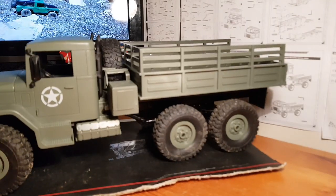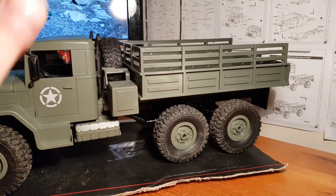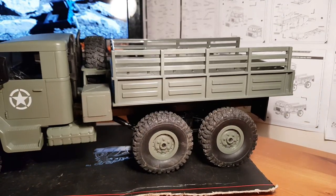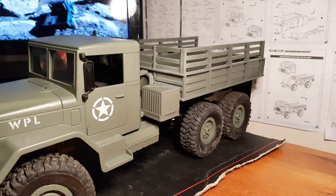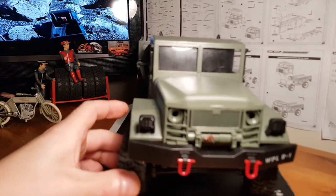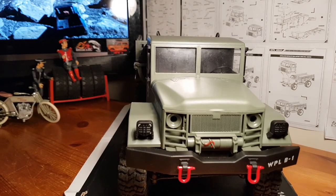Spinning it around, we've got a functional spare tire as well — that's a nice soft kit tire — and a giant rear bed for lugging cargo around. I just thought I'd show you guys what it looks like up close.